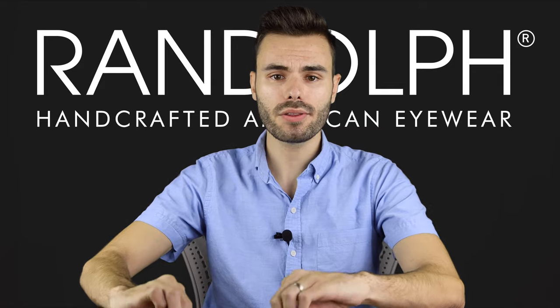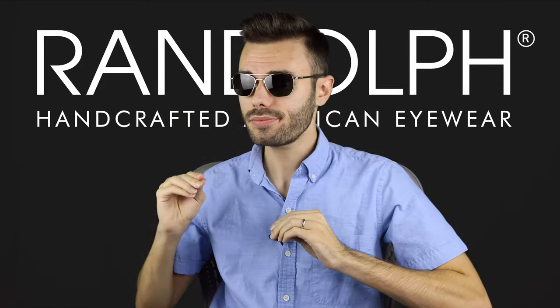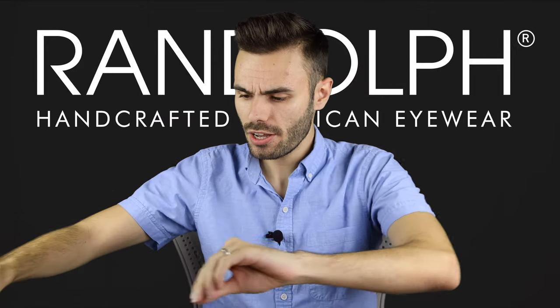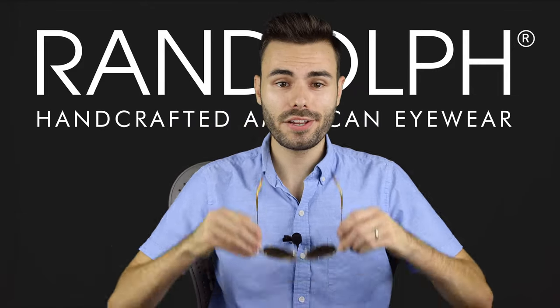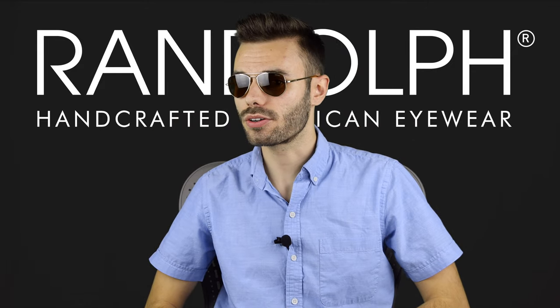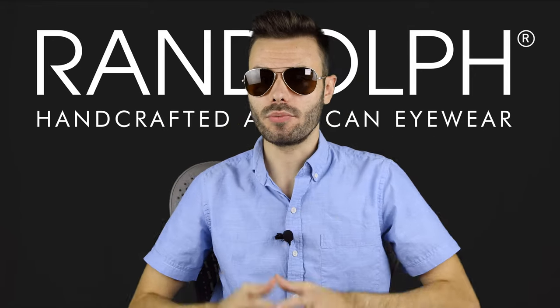Now just for comparison, let's see how I look in the smaller 52 millimeter aviators. And now let's pop on the larger 58 millimeters, just so you guys can get a good look at what the size difference is going to be across all the aviator styles. Here's a quick look at what the smaller 52 millimeter Concordes are going to look like, and now let's pop on the larger 61 millimeter Concordes.